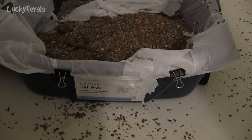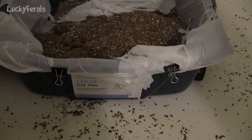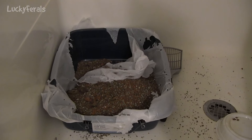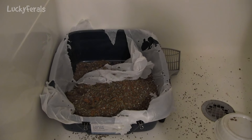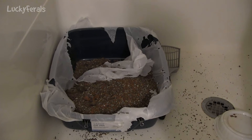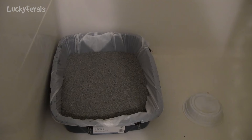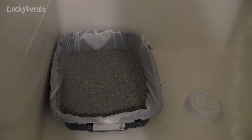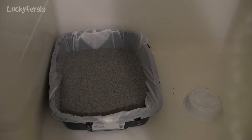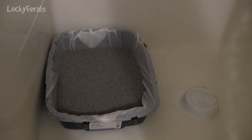Here you can see two of the binder clips — there's two or three binder clips on each side of this litter box. So it's not like the litter box liner is loose and flopping around or anything, but they still tear it apart. And here's what the litter box looks like after it has been cleaned and changed with a fresh liner and fresh litter.